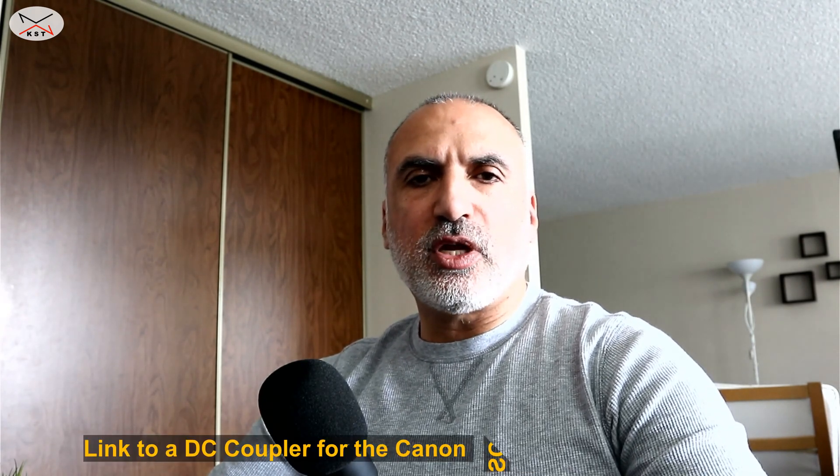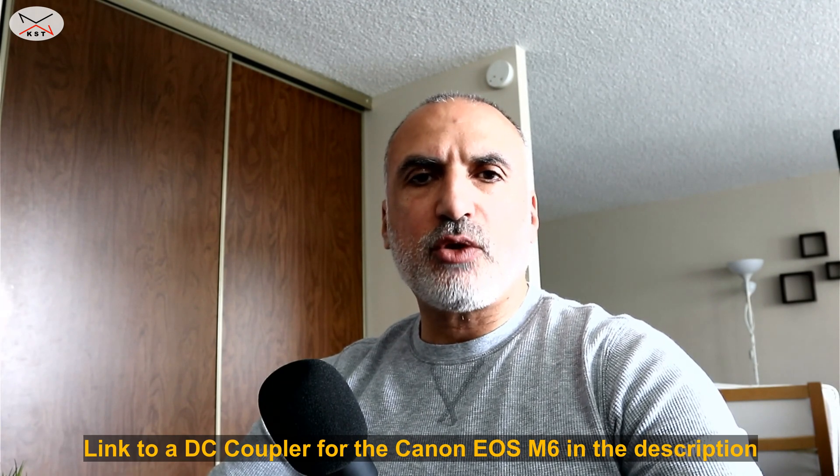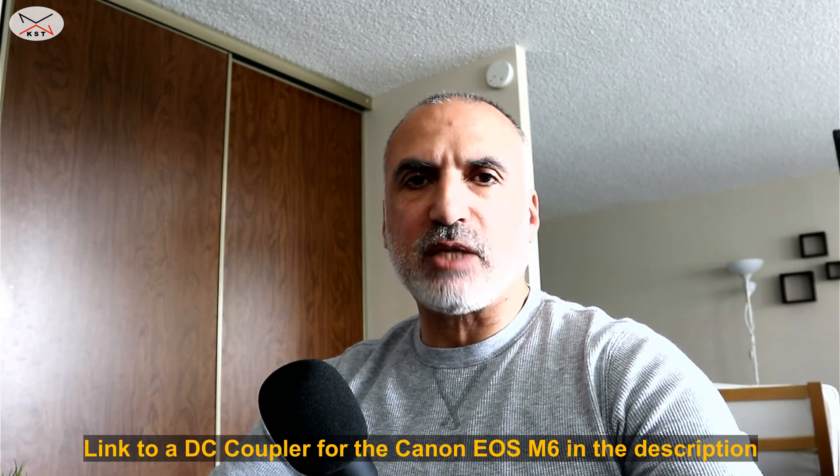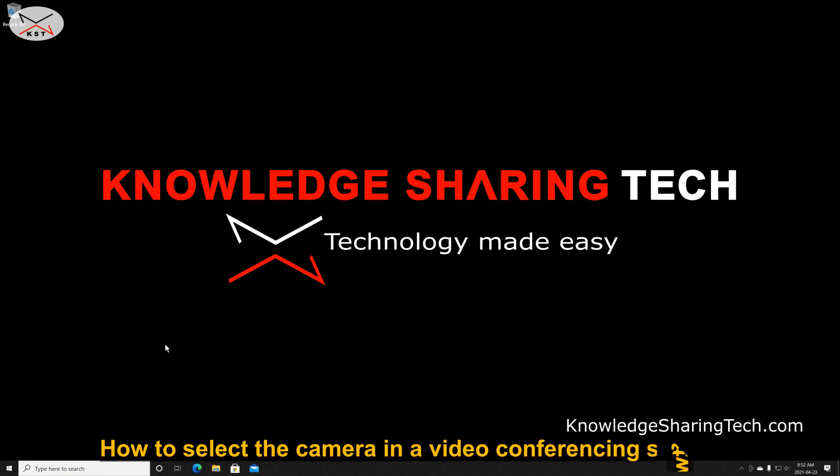Another tip to enhance your experience is to replace the camera battery with a DC adapter that plugs directly into power. This way you don't have the battery limit, and you won't need to replace it every 30 to 45 minutes depending on how much power your camera consumes.